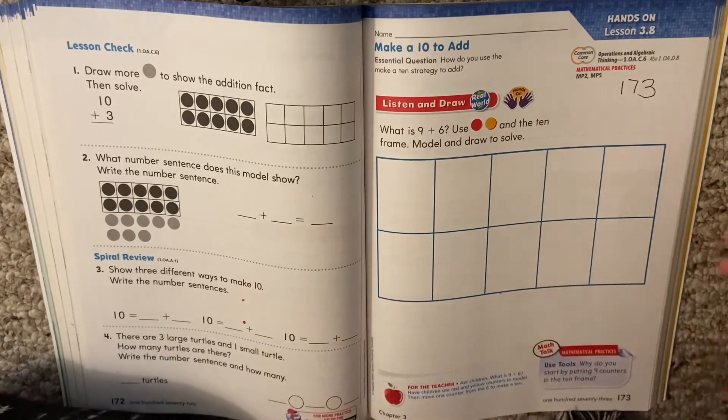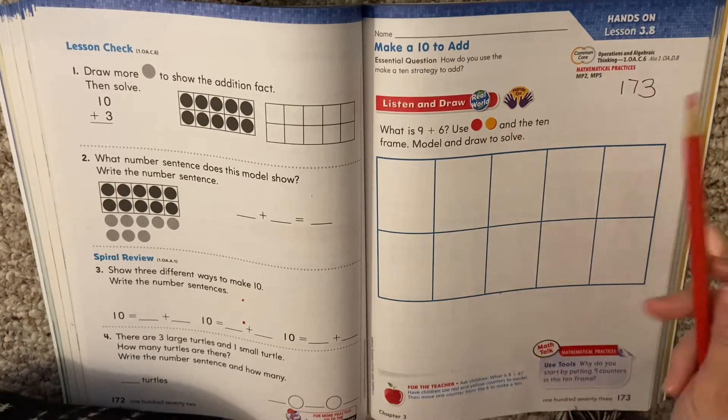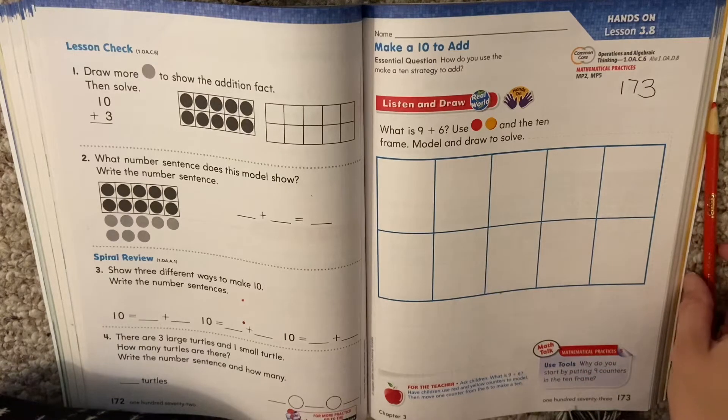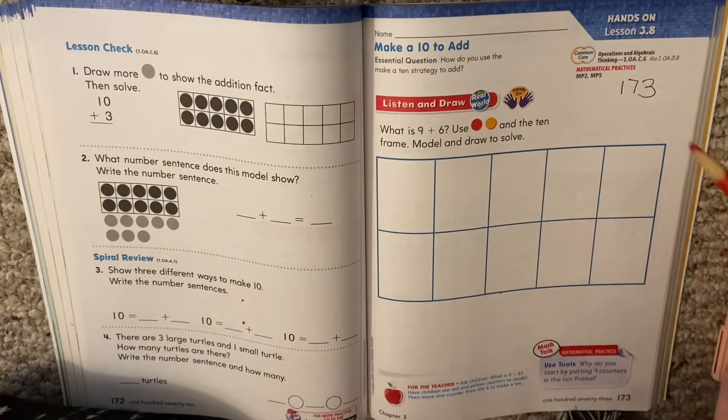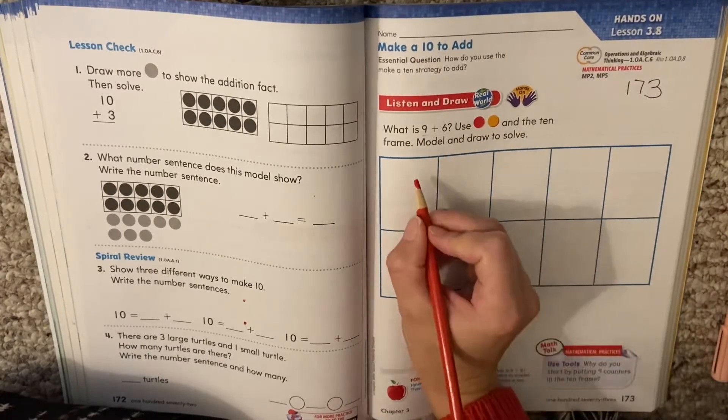Alright, so you're back. You're on page 173 and you have two different colors to use. So we're going to model 9 plus 6. So the first number, 9,